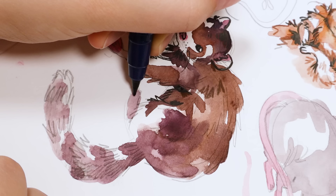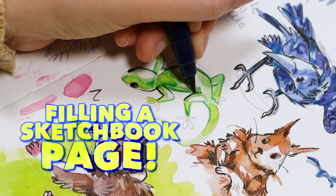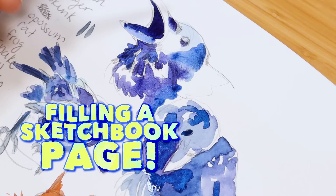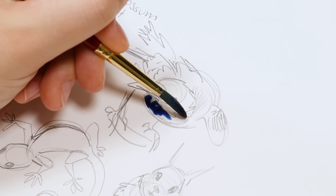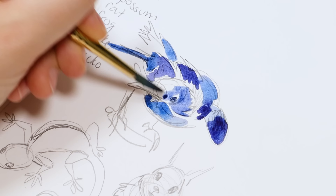Hi everyone. In this video we're going to be filling a sketchbook page of a bunch of little critters with watercolor, brush pen, pencils, and gouache — all that good stuff. I'm just going to be chatting while we fill this page. If you have anything to draw while you watch this, feel free. I had a lot of fun with this page. I had a bunch of little doodles sketched out already that I did a couple days ago, and I decided I just wanted to color them and make this page feel a bit more finalized.